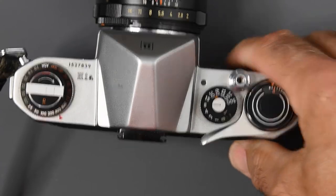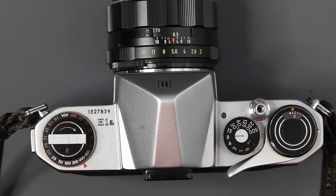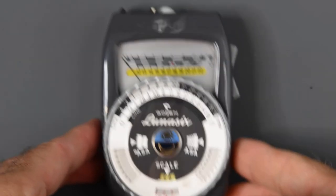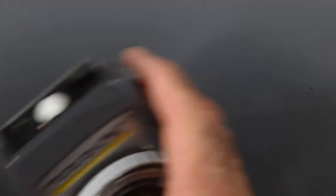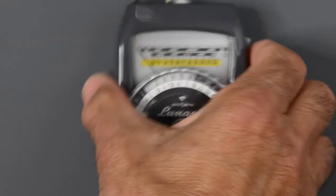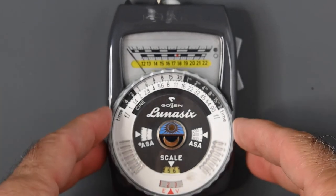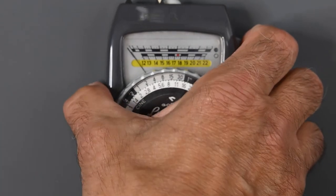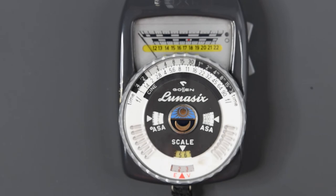This particular camera has no built-in light meter, so we need a way to measure the light to set our exposure. This is an old handheld light meter. We simply point it at the subject and press the button. After setting the ISO — the ASA, the film speed — on the meter, we aim it at our subject and get a reading. That will tell us how to set the camera.